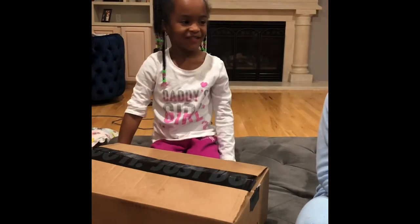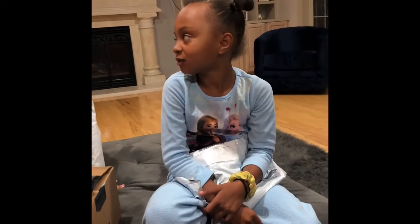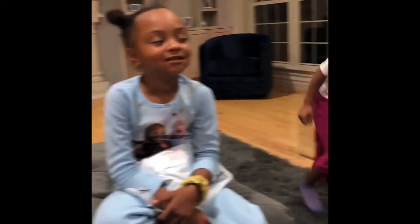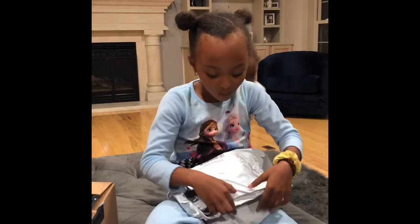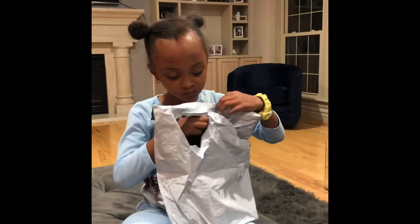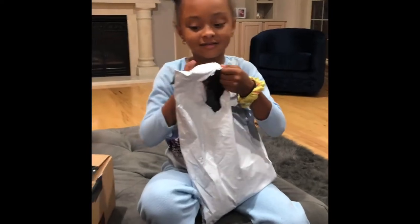What are you wearing? A new pillow. A new pillow. Okay. That's the color. What's the color? Red. Okay. Like a red? Are you sure that's the color? Yep. Okay. Let's see.